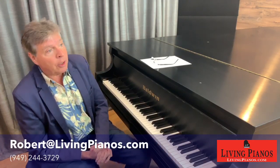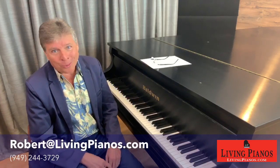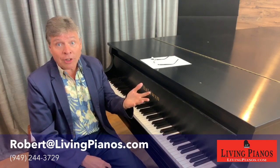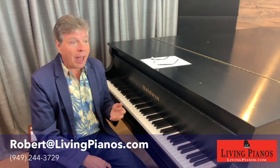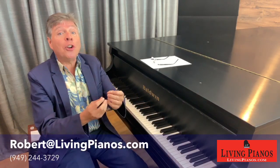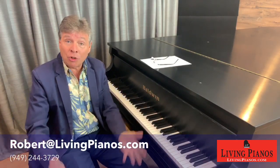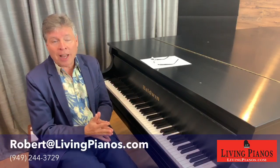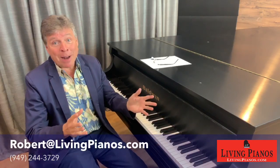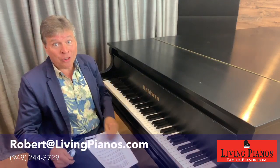Of course, that's not always practical. Sometimes people live at the beach — do you really want to close all your windows all the time? So there are other technologies you can use in those situations. For example, the piano lifesaver system, formerly called the damp chaser system, goes underneath the piano with a humidistat that engages heating rods whenever the humidity gets too high, keeping the soundboard stable. Is it as good as a dehumidifier in the room? No, but it's certainly a lot better than nothing. Treating the whole house — that's an ideal situation, I would go for it.